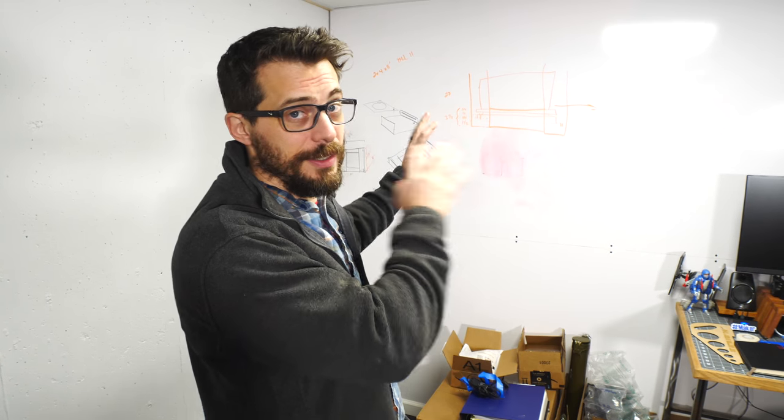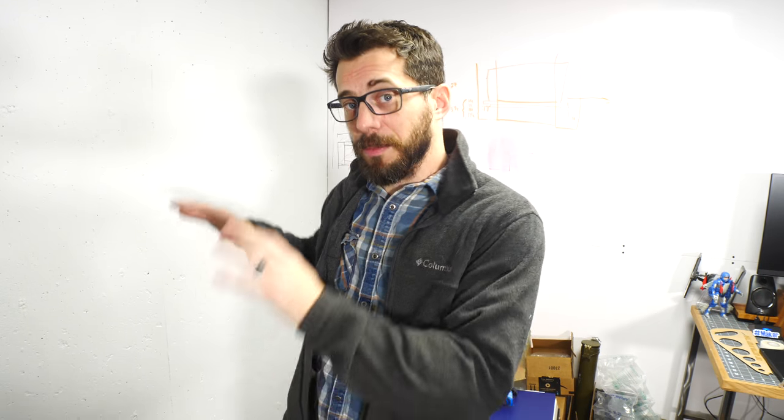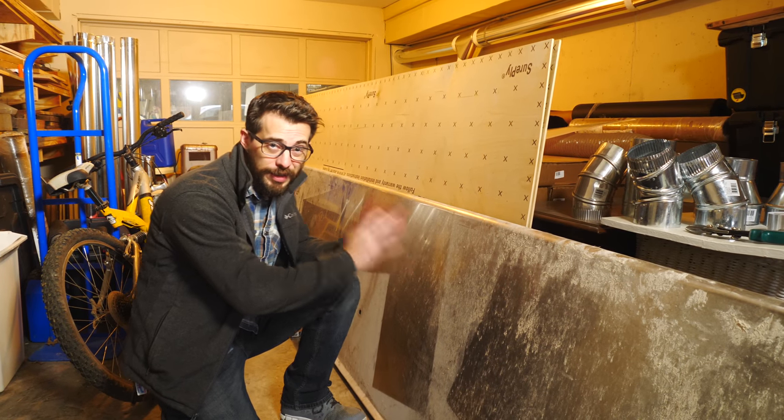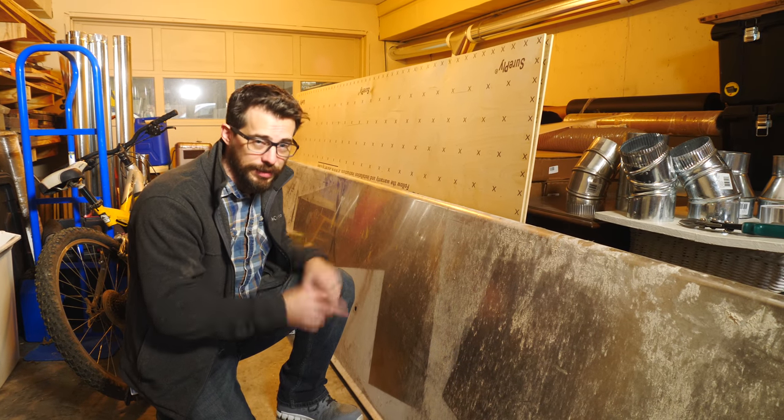We actually already did the design work for this, and if you want to see more about how we came up with that design, check out the behind-the-scenes video on the second channel. The top for this table is gonna be a piece of stainless steel countertop that I got from my grandfather — it's actually out of an old McDonald's restaurant, and it's currently 12 feet long. We're gonna cut it down to 8 feet. Let's get to it.